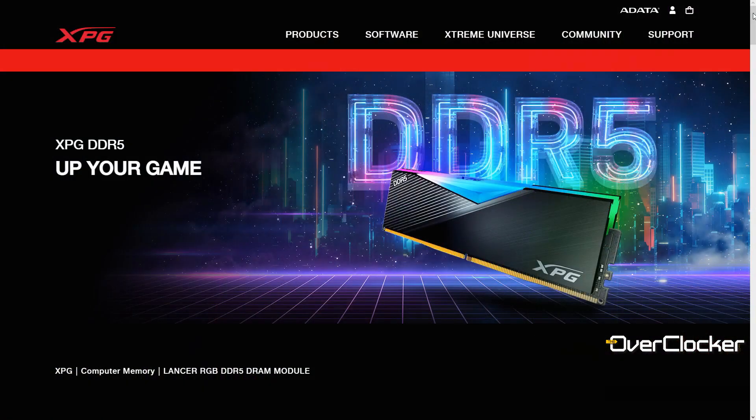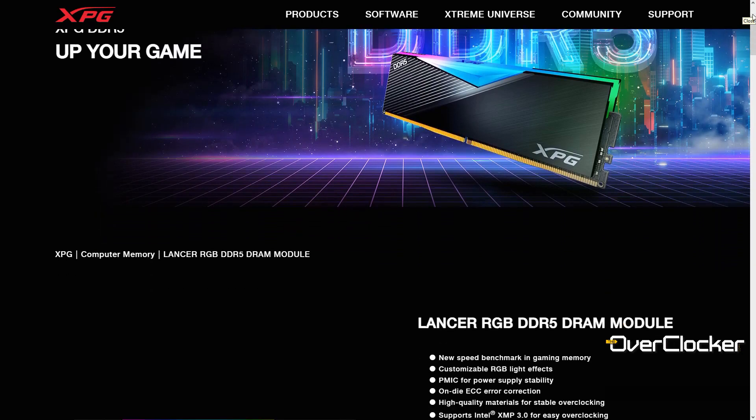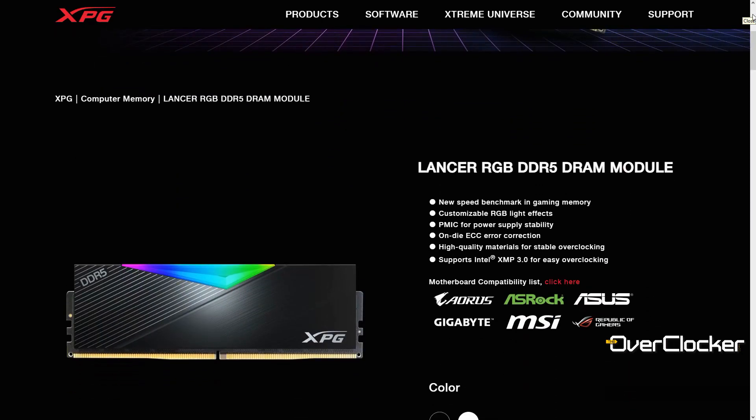Hey everyone, this is Neil once again from the Overclocker magazine. Today I have for you the XPG Lancer DDR5-5200 CL38 kit. As you can tell from just the name, this is an entry-level kit. It's not 4800, but it would not surprise you to find out that it uses the exact same ICs that many of the 4800 kits use.